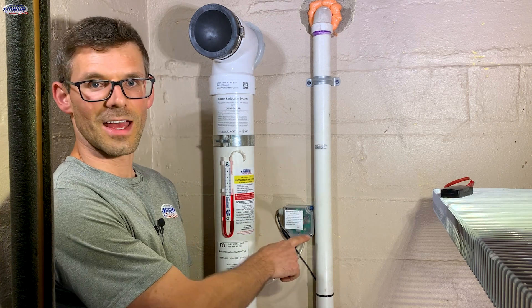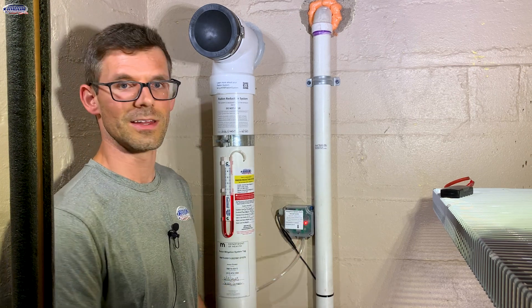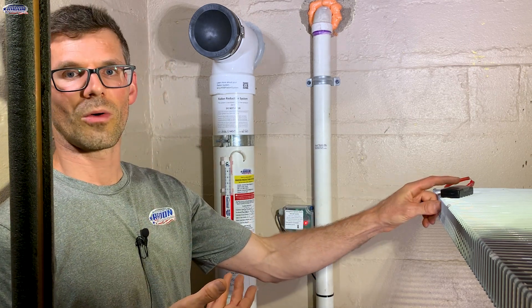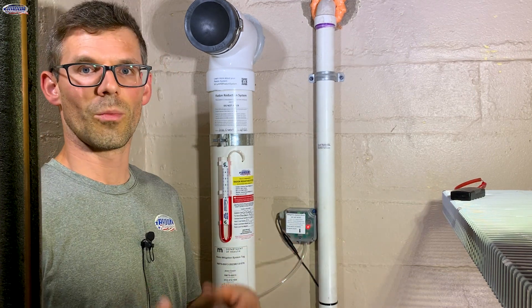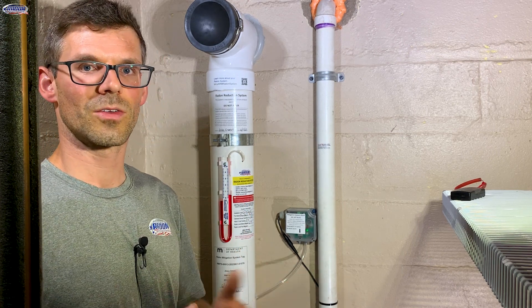I can hit the test reset button, which is right here, and that will silence the alarm. However, the LED will keep flashing. Now if we restore power to that Radon fan, we'll see this LED light go back to green indicating that everything is working, and our fluid levels will go back to being different.